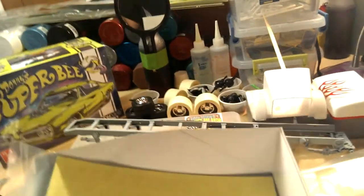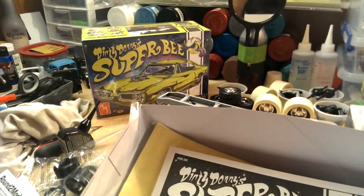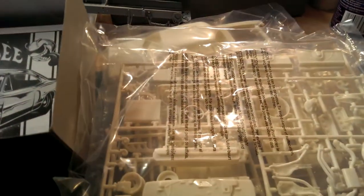Well, that's it guys — Dirty Donnie Super B box stock build, that's what we're going with. I'm gonna give it a bath and can't wait to get started on that come this weekend. All right, talk to you guys later, peace, I'm out.